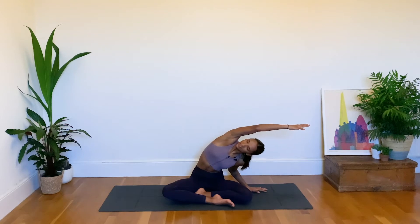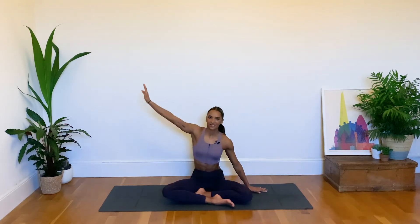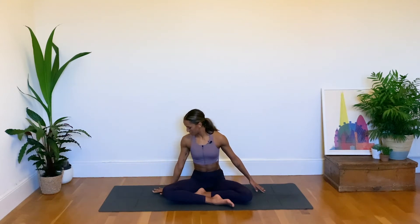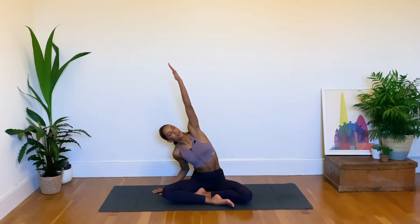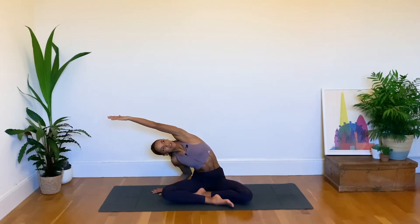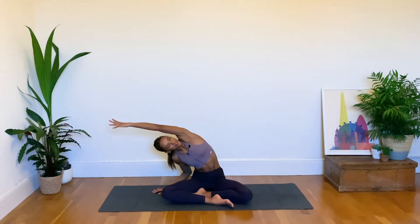Hold here, maybe gazing up at the ceiling for an inhale, and as we exhale we come back down to center. Bring the right hand now to the outside of the right glute, and as we next inhale swing the left hand up to the ceiling, bending into the right elbow. As we exhale, find a nice side stretch, sinking to the right this time, feeling the left side of the body start to open up. We're creating space through the torso, which is going to help later when we start to open up the back.